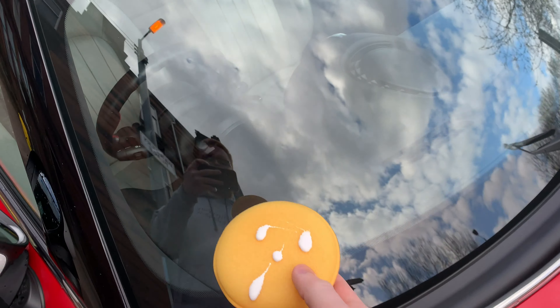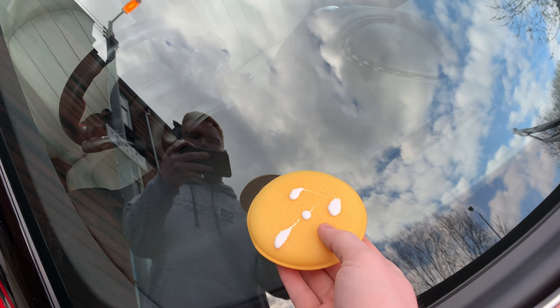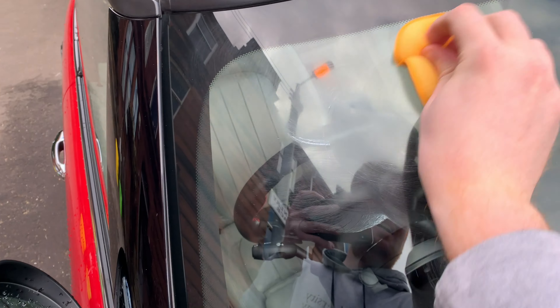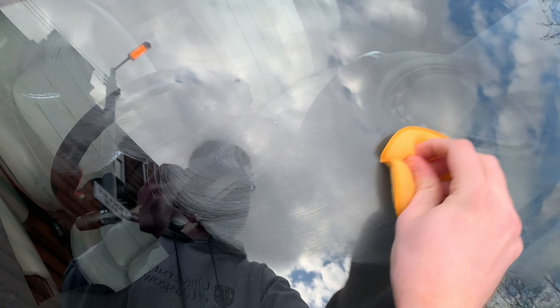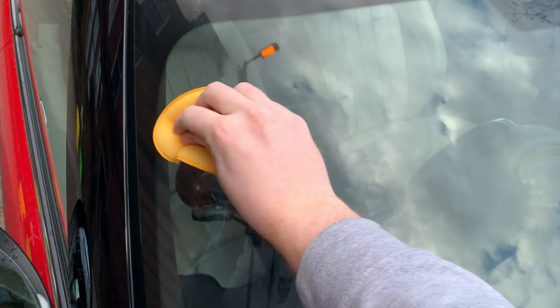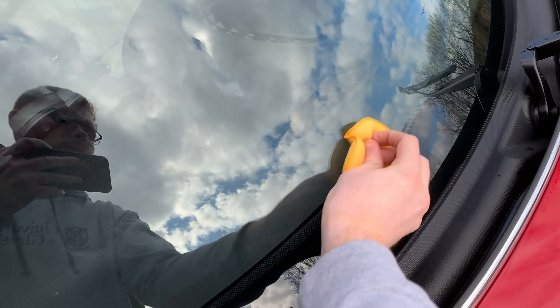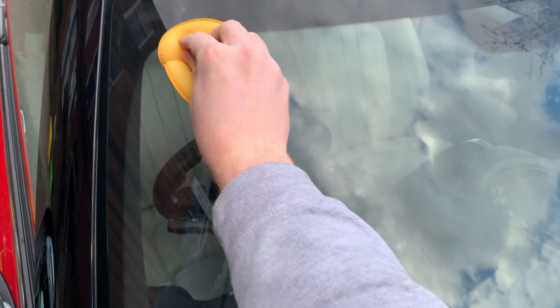Work it one section at a time in overlapping circles, making sure not to let it dry, and wipe it off after application. There's a bit of resistance — I think it might just be from the pad. The actual product is going on fairly smoothly. I'm not sure if I put enough on, but it's pretty invisible; you can definitely see a bit of a film being left behind.